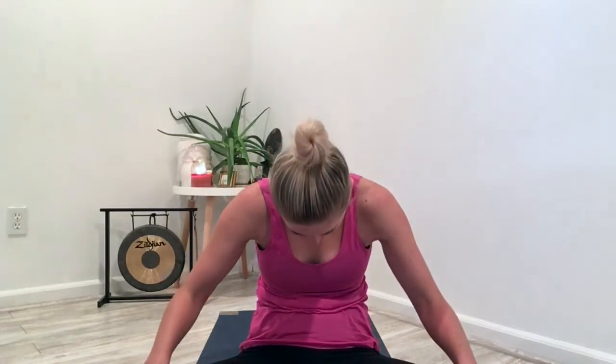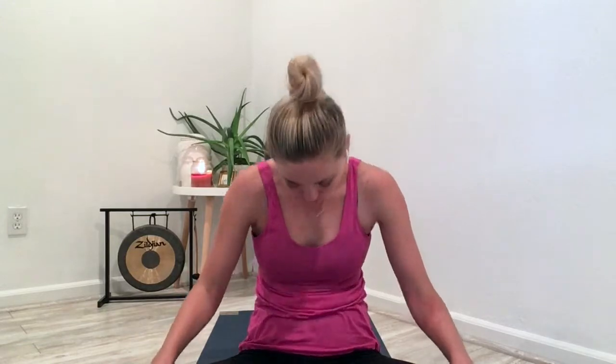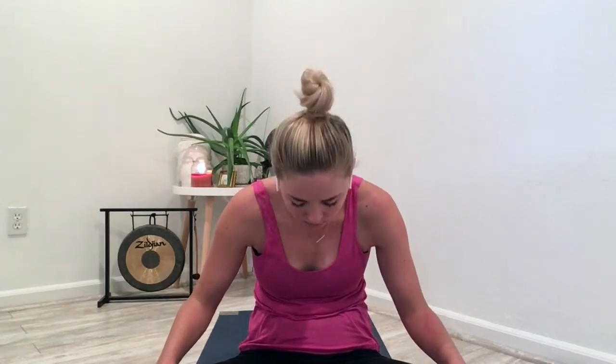Bring your palms facing down on your lap. Inhale, open the chest, gaze up. Exhale, round and release. Exhale and inhale up. Exhale, keep going. One more.